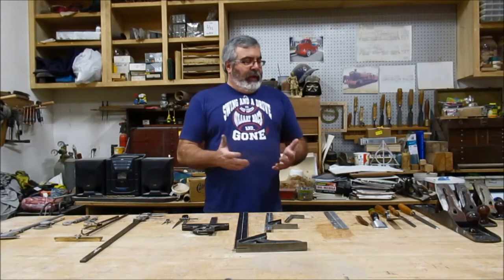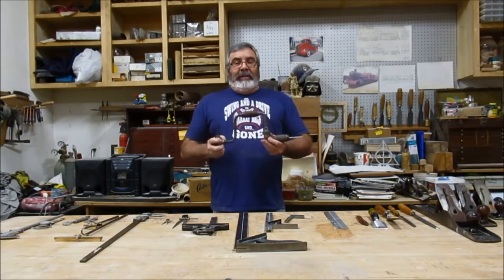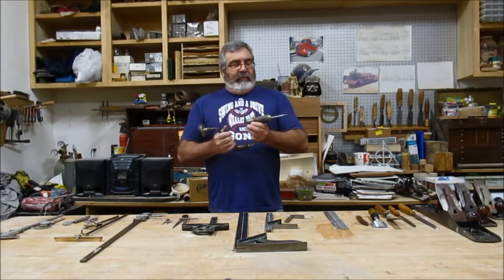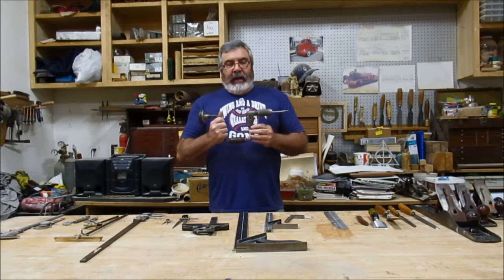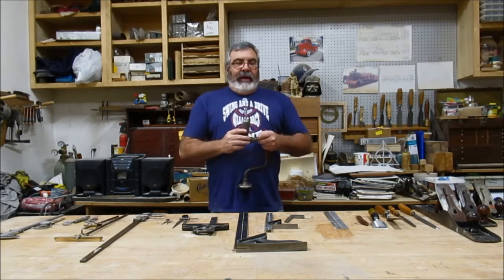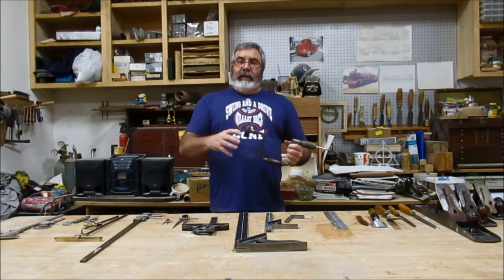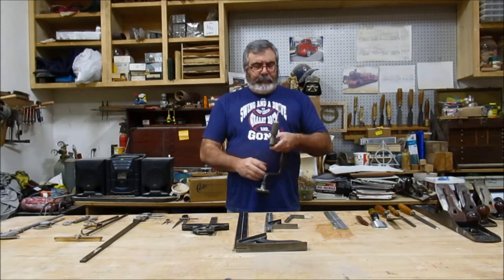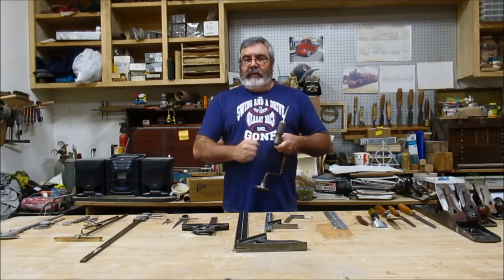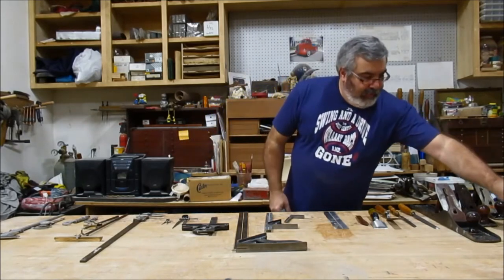If you can find one of these, believe it or not, this is called a brace — a bracing bit. The Amish guys use these a lot. I've got a screwdriver bit in this one. I use a screw gun mostly, but every once in a while I get an old pattern in here that I have to take apart and it has slotted screws that are just too big for the screw gun to unscrew. So, believe it or not, I use this a lot.